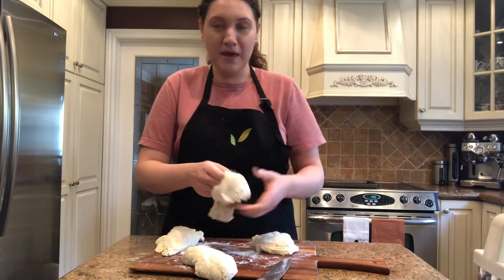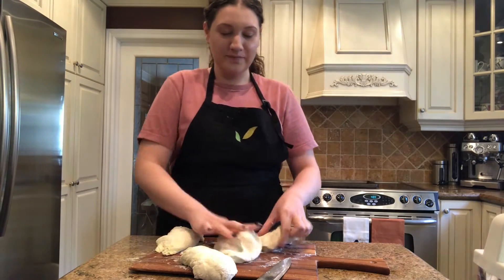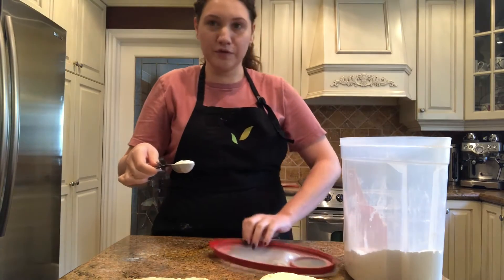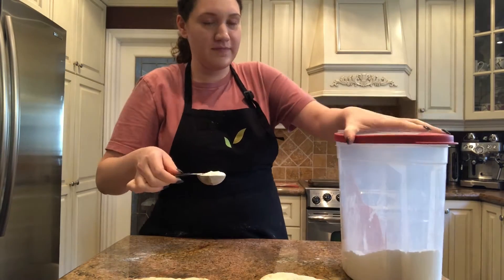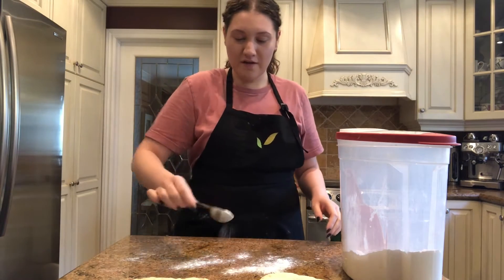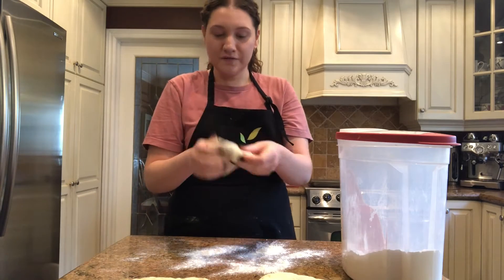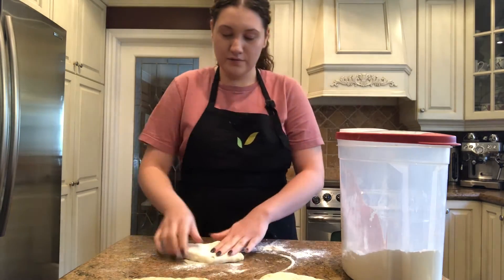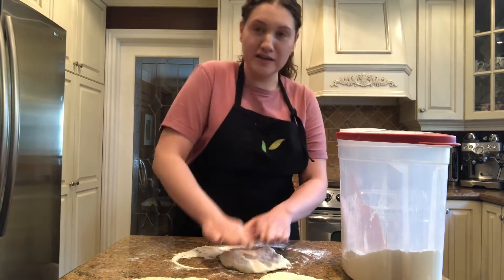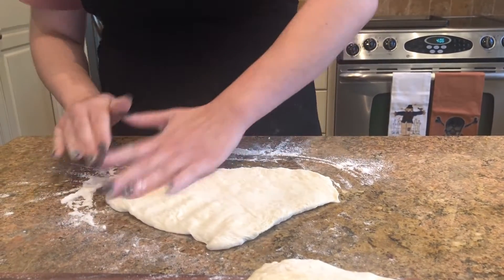We're going to be making circles today with our pizza dough, but you can do any shape you'd like. Now we're going to get a little bit more flour — I'm going to use a tablespoon. That's what one tablespoon of flour looks like and I'm just going to sprinkle it on the counter. Now you want to get one piece of dough at a time, spread it around, and start to knead it. Then press your dough flat against the flour.